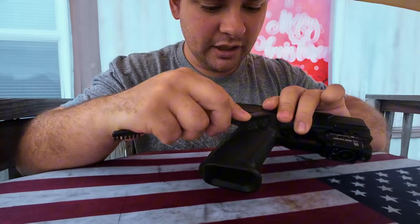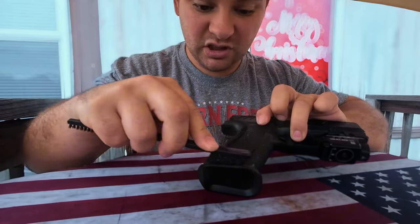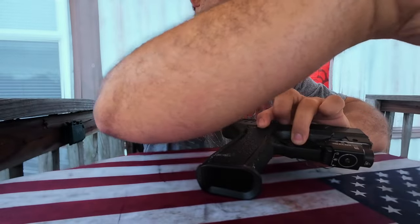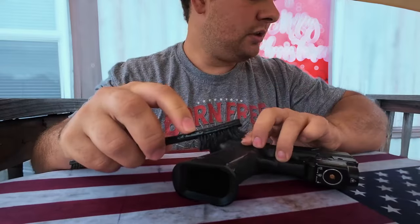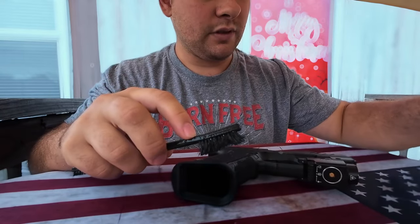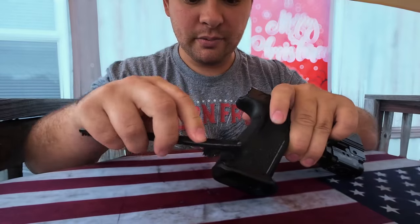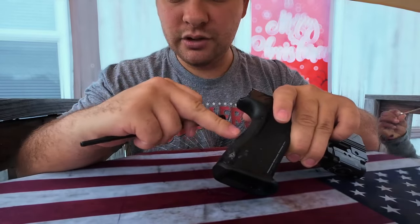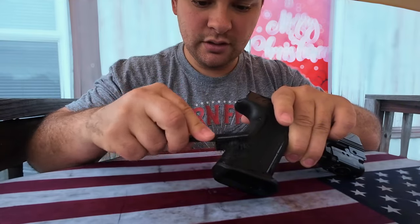I like keeping my guns clean and somewhat new looking. What I didn't bring out here is maybe a rag, because a paper towel will just break up and get caught up in here and you'll just have to clean it again.